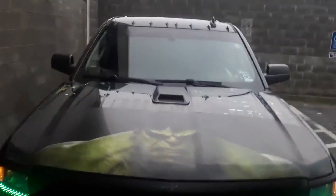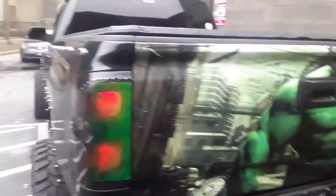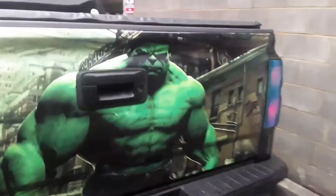All right, I'm gonna take you to the back. Look at that — look at those beautiful wheels. There he goes. And this is the finishing touch of the Hulk guys.